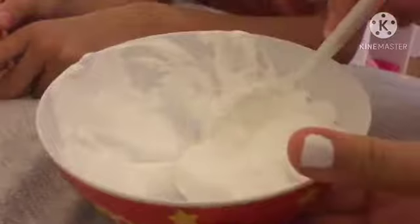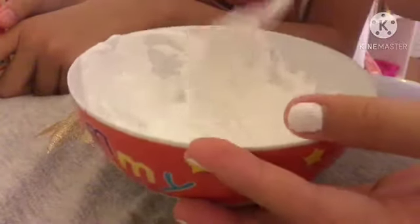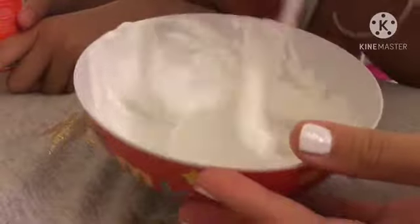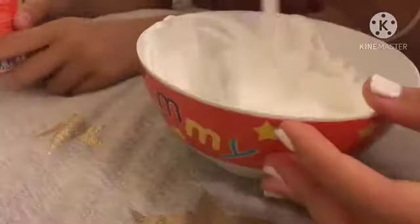Next time guys, we will be making an ASMR petting my dog, a.k.a. Kayla. It's getting there guys, it's almost done. I feel like it needs color — I have paint. Let's go get paint.